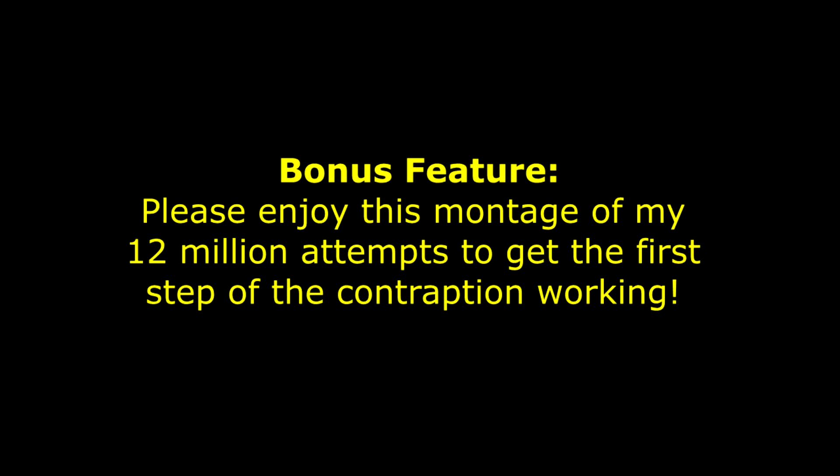Bonus feature. Please enjoy this montage of my 12 million attempts to get the first step of the contraption working.